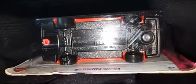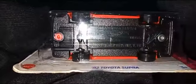Let's check the bottom. Nothing much — we have the same information like manufacturing details. This is the base, the plastic base.